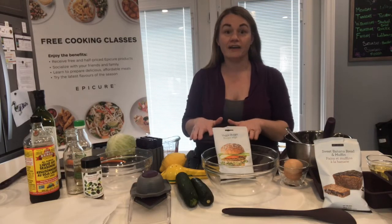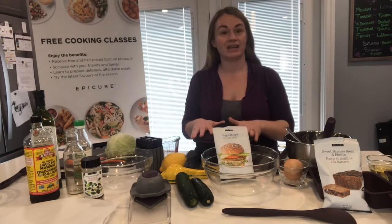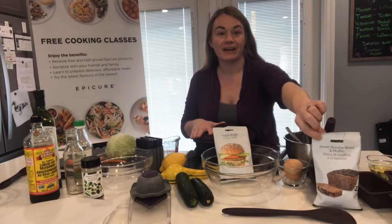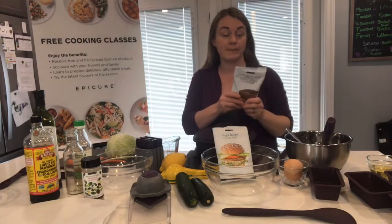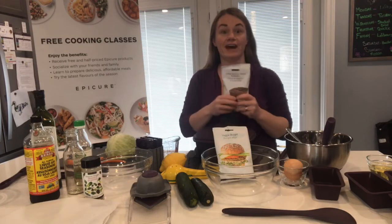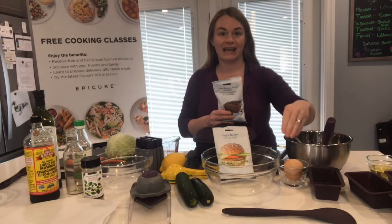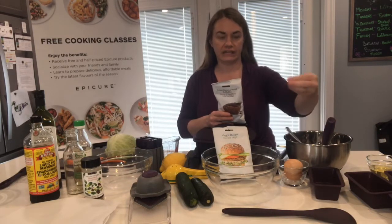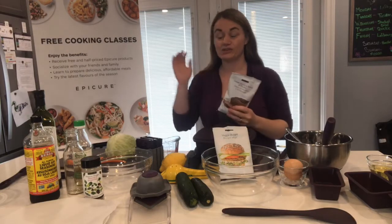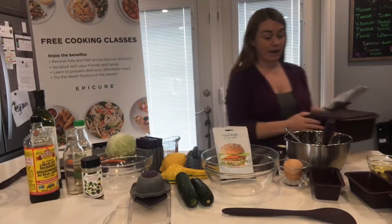We are doing kind of a vegan, vegetarian type theme here tonight. We're going to be making Epicure's veggie burgers, a coleslaw to go with that, and a sweet banana bread. All of Epicure is gluten-free, so this is a gluten-free mix, but it's not dense like typical gluten-free baking — it rises, it's fluffy, super simple. All you need to add to make this mix is oil, bananas, and eggs, though you could easily substitute eggs as well. We're going to do it all in under 20 minutes.